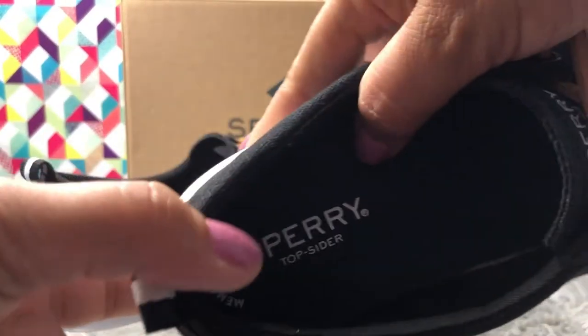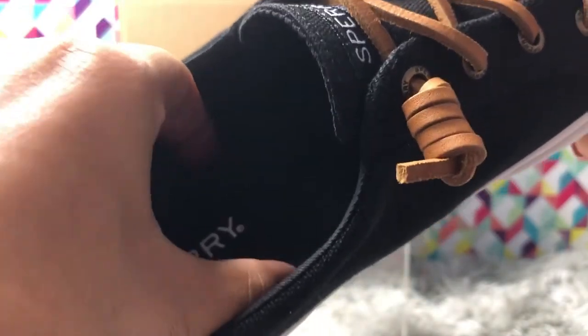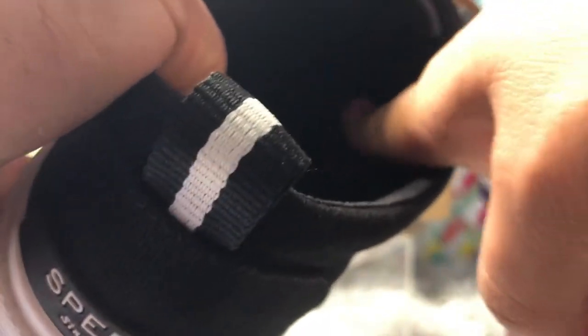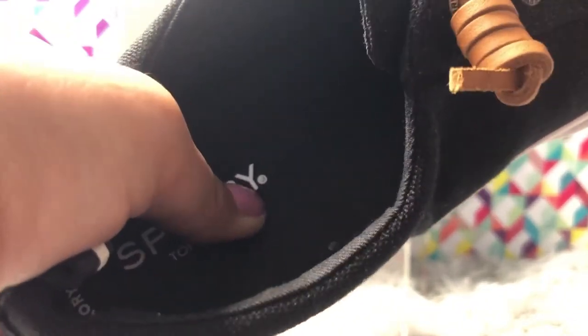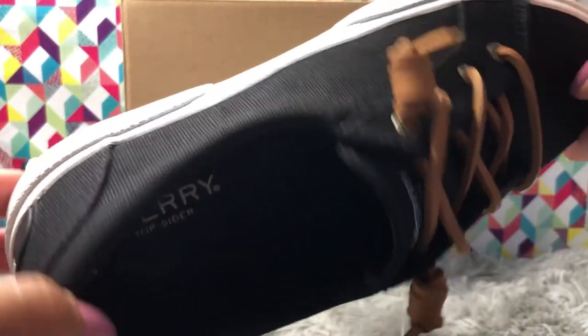The insole of these shoes is glued in — you are unable to remove it — and it is made of memory foam, which gives very nice cushiony support and comfort. They also have a little bit of arch support, more than other sneakers I've previously reviewed. The advantage of memory foam is that it distributes balance evenly. When I tried them on I was like, 'Oh my god, these are so comfortable!'